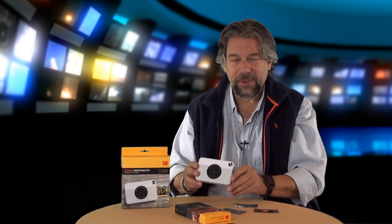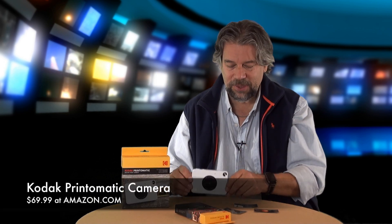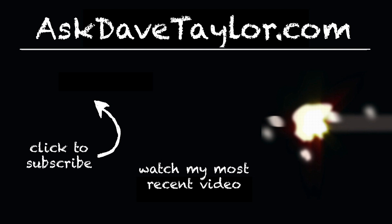Now, the camera — this Kodak Print-O-Matic — comes in yellow or gray. This is the gray color; yellow is a little more cheery. It runs $69.99 at Amazon.com, and that gets you the camera. But it does not get you the print paper, so you're going to need to buy that separately, or you'll have a camera designed for the one thing you're not doing: actually printing. This is Dave Taylor, and I'll catch you in my next video.